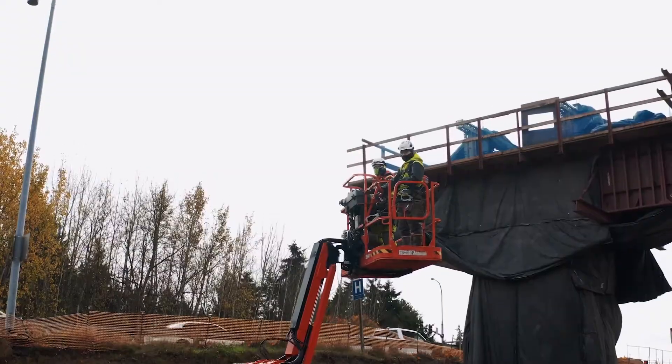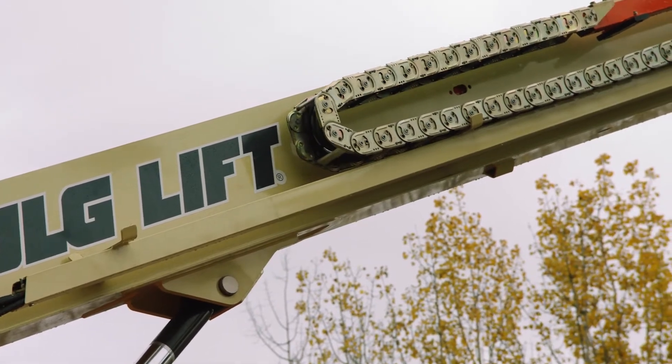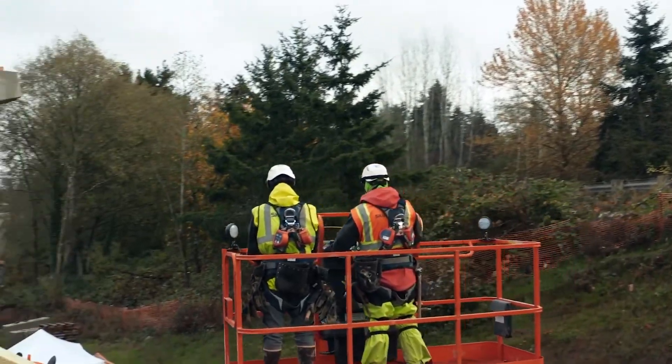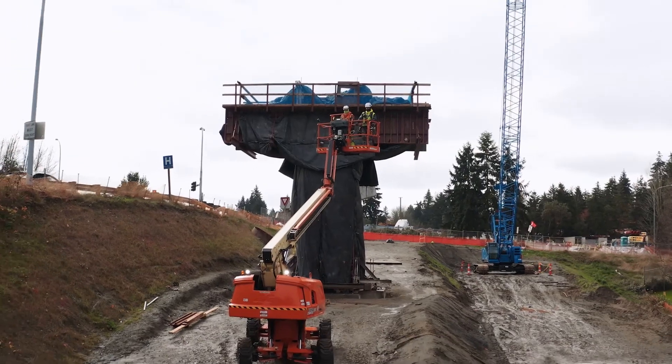The future is exciting — the opportunities are endless. No longer having to have trial and error to find a flat spot to ascend. Sometimes they have to crib, just putting wood underneath the tire, which is not a good practice. And this virtually eliminates that. It amazes me every time I look at it. I saw an operator today operating it at 60 feet in the air, driving it over a ramp. And to watch it happen just makes me go — this isn't supposed to work like this.